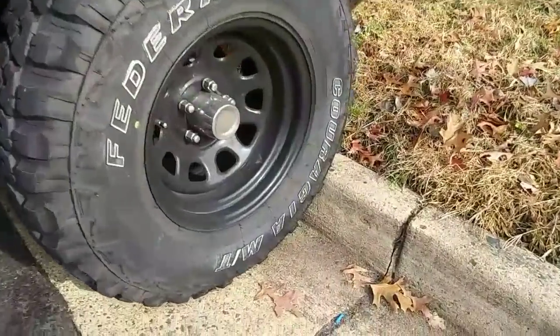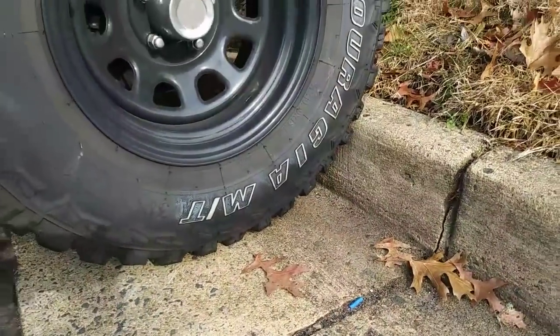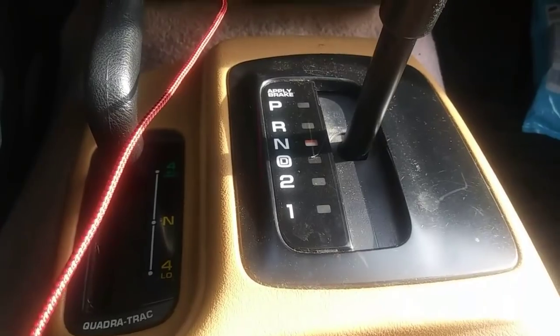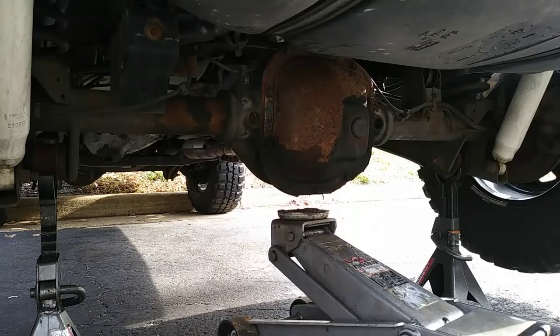You want to first begin by chalking the front wheels so the Jeep doesn't roll forward. Then shift the transmission into neutral, which relieves tension, and jack up the rear end and support it with jack stands.